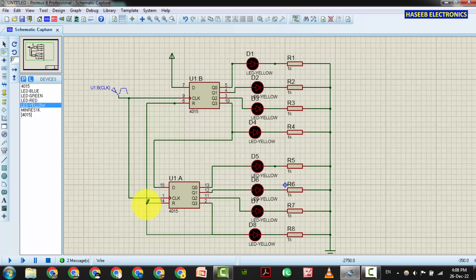We will connect the last output of this IC to pin number 14 and pin 2. In normal conditions pin number 2 is low. When it receives the high signal at the last pin — in the last pulse when it receives that high signal — it will reset, so the IC will start to loop back. Let's apply the signal and simulate.